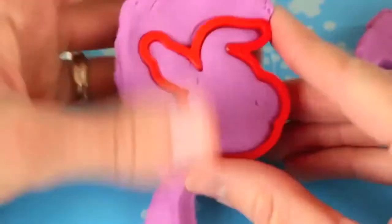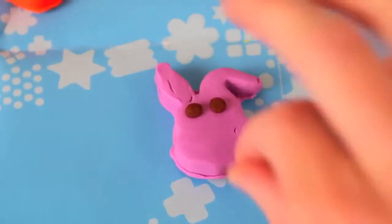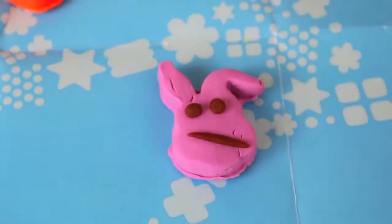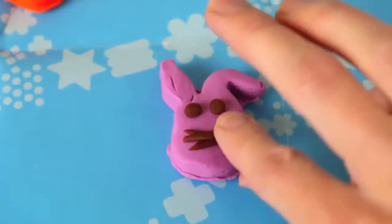The set even comes with an Easter Bunny cookie cutter. For the Easter Bunny's face, I'm going to add two small brown circular eyes and then some whiskers, and a tiny, cute, adorable pink nose.